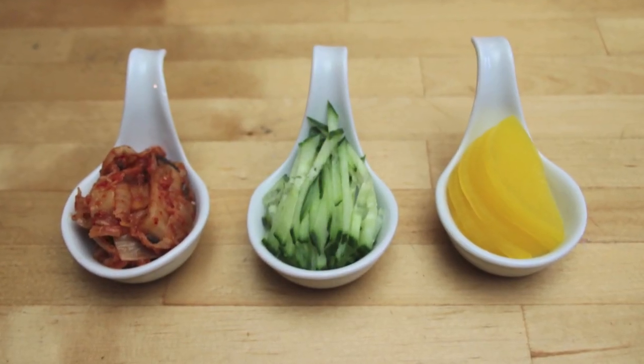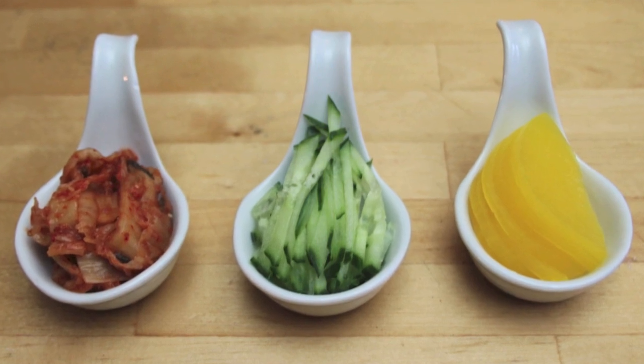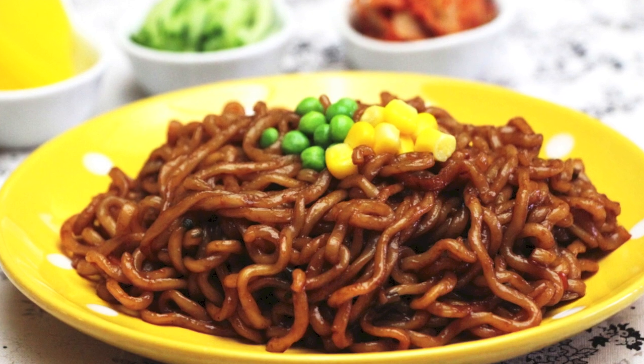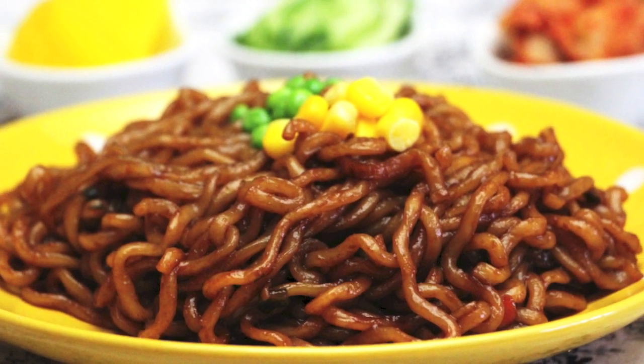Serve it with kimchi, cucumber, and yellow pickled radish. Hard-boiled eggs are a match too. I enjoyed it very much with sides that I prepared ahead of time. It can be a very easy and simple meal or snack food. Enjoy!